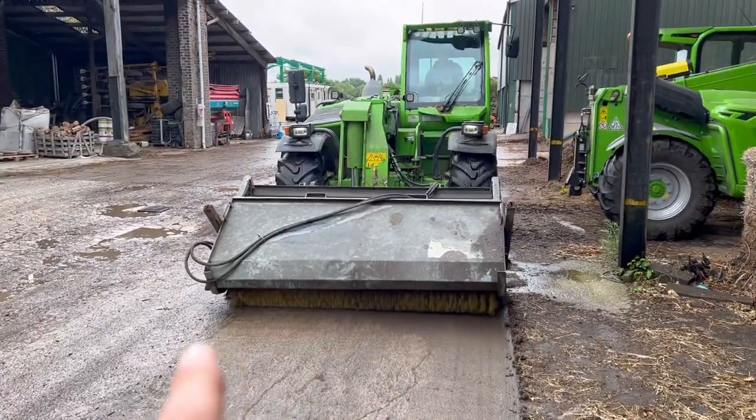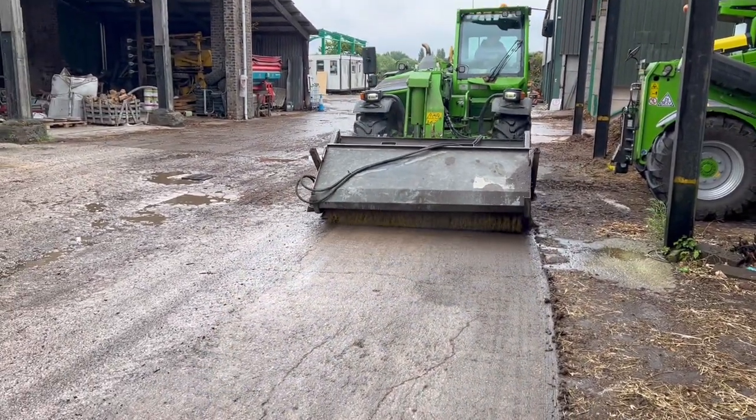You're using the old bucket brush because the other one you have to plug the electrics in - just doing a quick job with it.